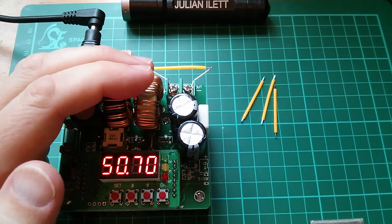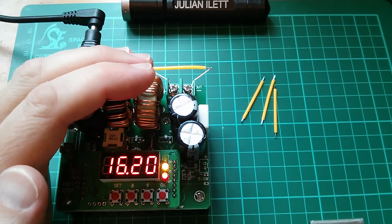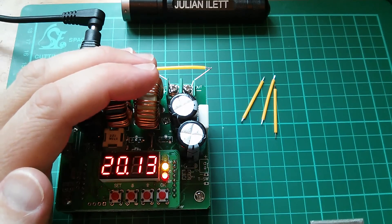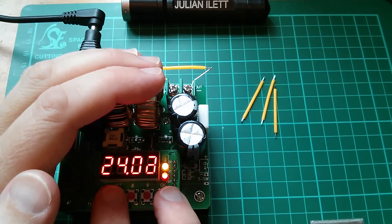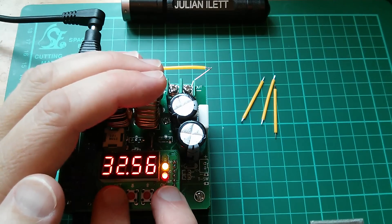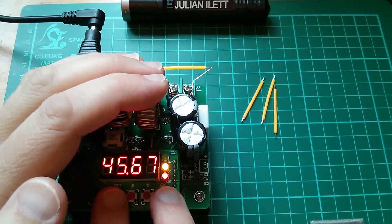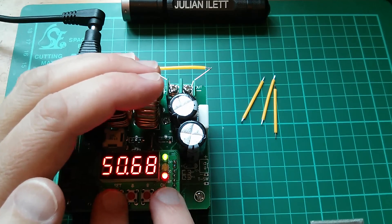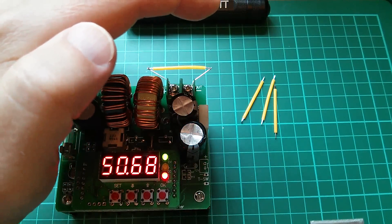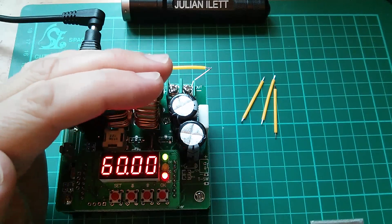So I've set the converter for 50 volts — 50.7. Let's switch on the output. Now this is the converter that takes an age to ramp up, so I'll keep my finger on the off switch just in case this thing gets very bright. 30 volts... got quite a long way to go. 40 volts. Okay, 50 volts. Well, don't appear to have anything there. So I've upped it to 60 volts and there's still nothing on the output, which is slightly odd.